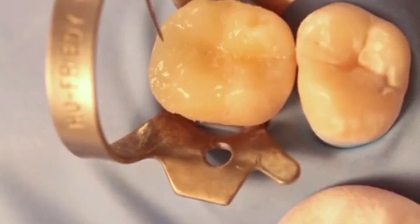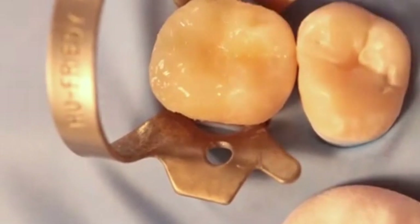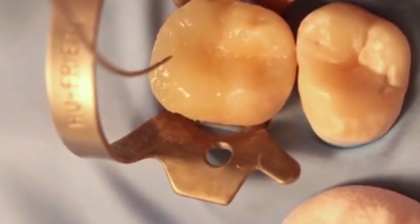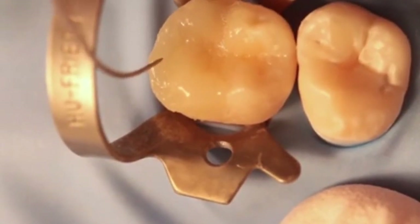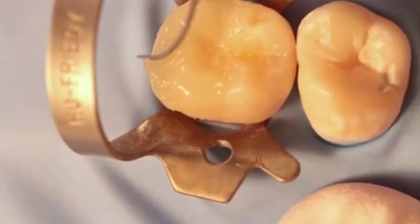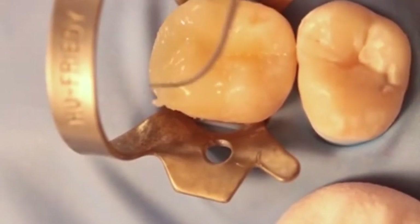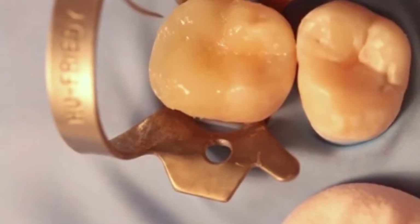Now we have a little bit of a dilemma here, because every time we squash that marginal ridge down to the right height, we then fill in the fissure pattern. So we've got a little bit of to and fro going on — we squash the marginal ridge down to the right height, create that little V-shape groove in the middle, but then that fills in the fissure pattern. So we've got to dig out the fissure pattern, which gets rid of some excess composite. You can see it scraping the excess off, and then we have to squash it down again.